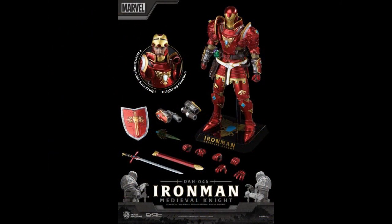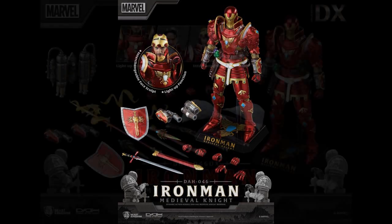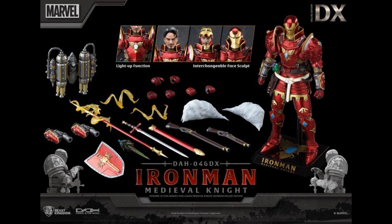Beast Kingdom — Marvel Iron Man Medieval Edition. That'll go with the samurai Marvel stuff. I guess they ran out of ideas for samurai and now we're doing medieval things. See Tony Stark and the mask there. This is in their 8-inch range and is $145. There is a deluxe version that comes with other accessories including a jet pack, a head change out, and some other bits — $170 for the deluxe version. No die cast in this.